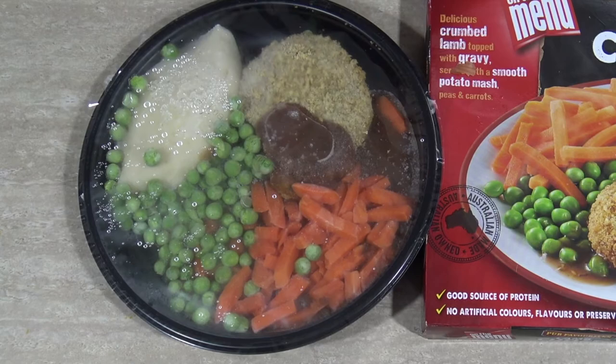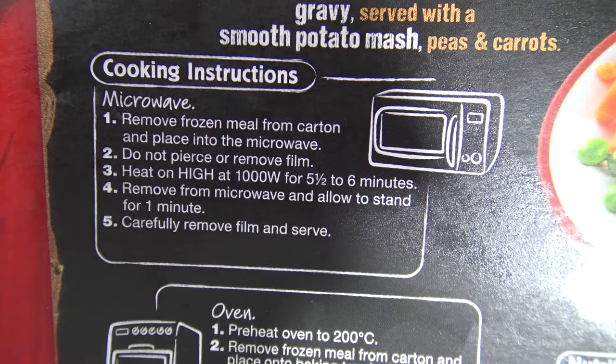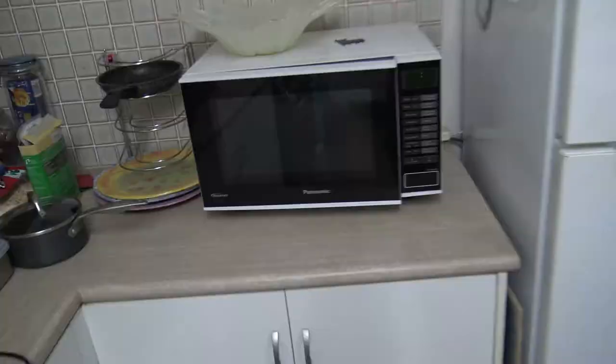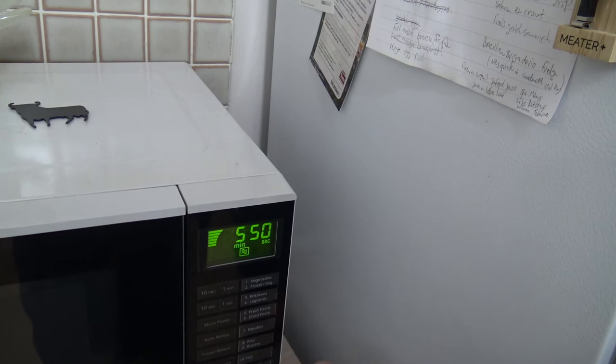How do we nuke this? You can either nuke it or cook it in the oven. I'm going to microwave this. Remove frozen meal from carton and place in the microwave. Do not pierce or remove film. Hit on high for 1,000 watts, five and a half to six minutes. Remove from microwave and allow to stand for one minute, then carefully remove film and serve. So just whack it in — don't peel, don't pierce. I'll go five minutes and forty-five seconds — what's five seconds amongst friends?